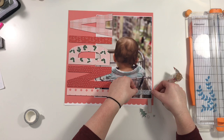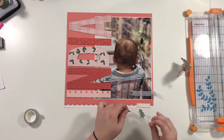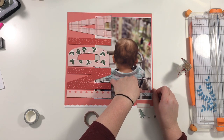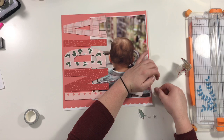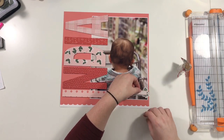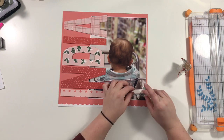Now I'm pulling out two different washi tape rolls. This black and white one is from Freckled Fun, and then that plaid one is from the Snowflake collection — I believe from Crepe Paper.